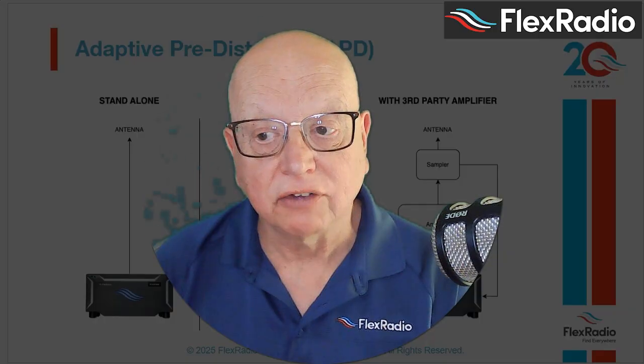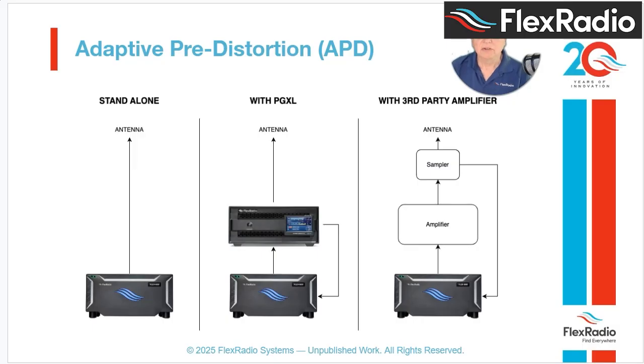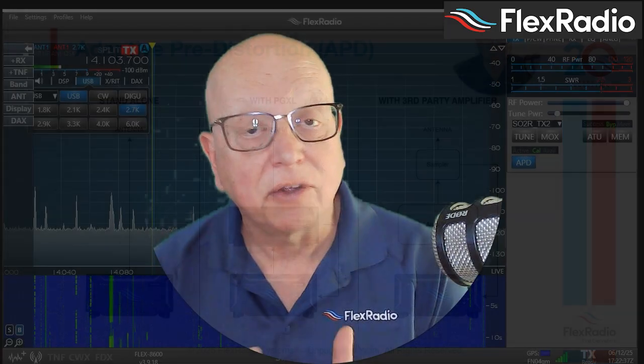Let's have a look at what that hookup looks like with an amplifier. You can see the standalone mode that works today, and once you have a Power Genius XL, it's a single cable. If you have a different amplifier without the tap, we're looking at building an add-on sampler that would pull the high-power RF off the back of the amplifier and feed it back into the radio for processing. Users are already seeing a 10 to 15 dB improvement in their third-order IMD — meaning cleaner audio, much reduced bandwidth, and a signal that's easier to share the band with others.